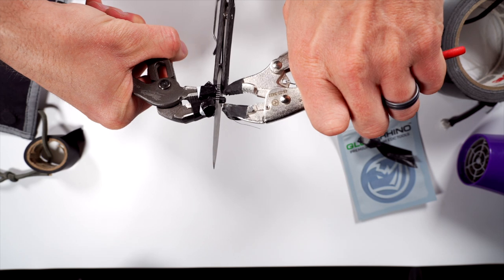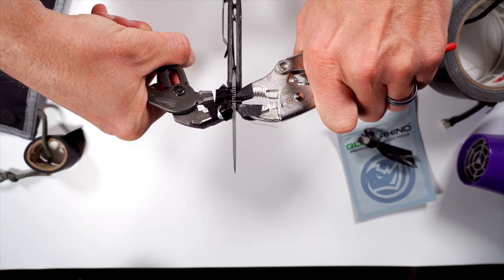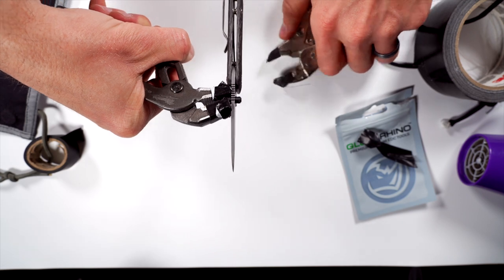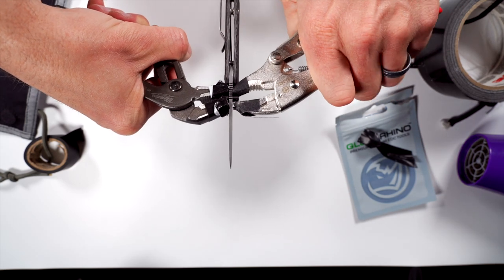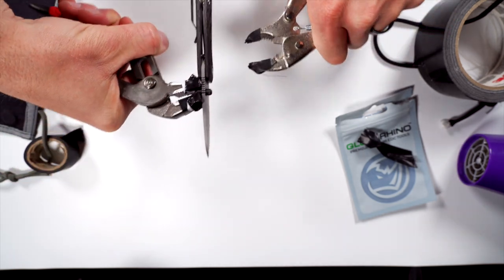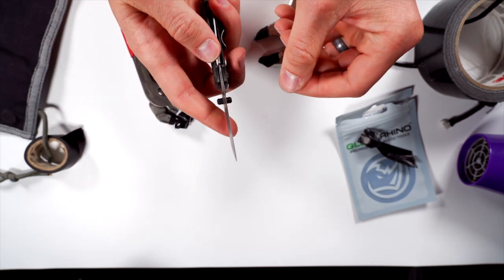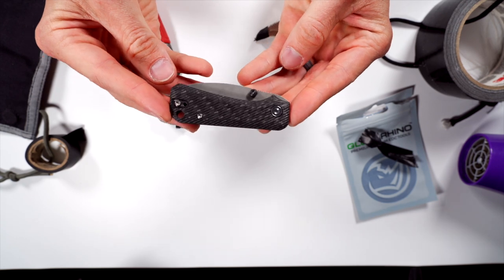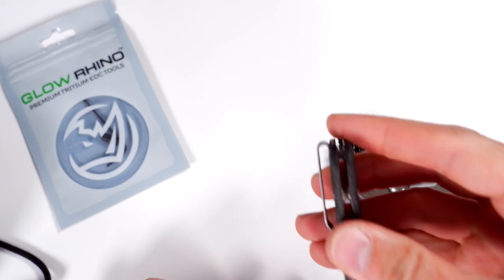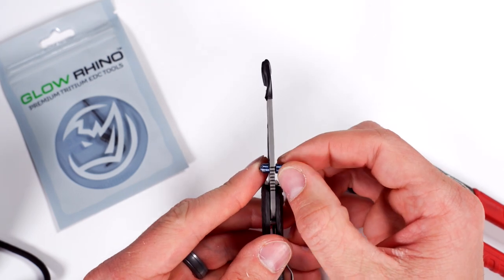So basically, you're clamping on one side and clamping on the other, then rotating counterclockwise—lefty loosey. One of these you're going to hold in place; the other one you're going to be cranking. That's how you do it—super simple. Turn like this and it will come right out, or it might not and you may have to battle. Oh no way—I got it first time! That's the first time that's ever happened on camera.